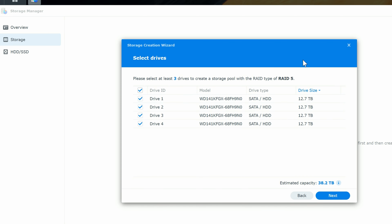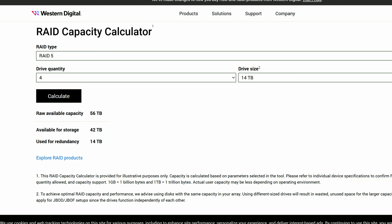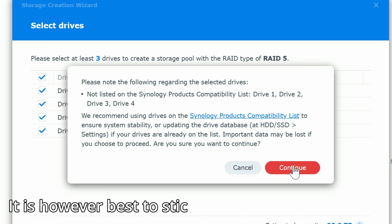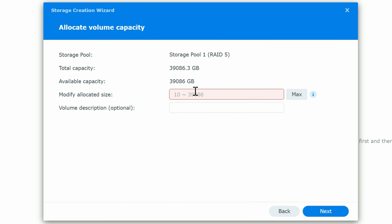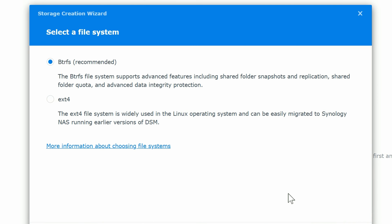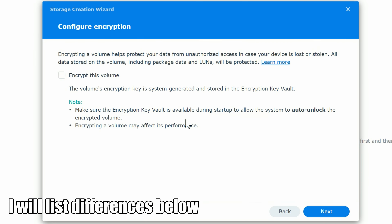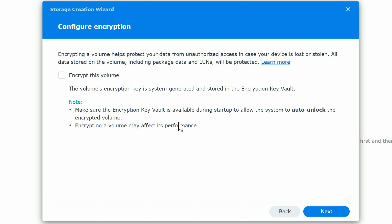Select RAID 5 and click Next. Select all drives — they're actually 14 terabytes, so 42 terabytes total. I'll include a link to the RAID calculator tool below. The drives aren't on the Synology compatibility list but they are standard storage drives so we'll continue. Enter the capacity, give it a name — 'TBFY RAID' — then select the file system: Btrfs, which supports advanced features including shared folders, snapshots, and replication. You can also encrypt it, though encryption will affect performance.